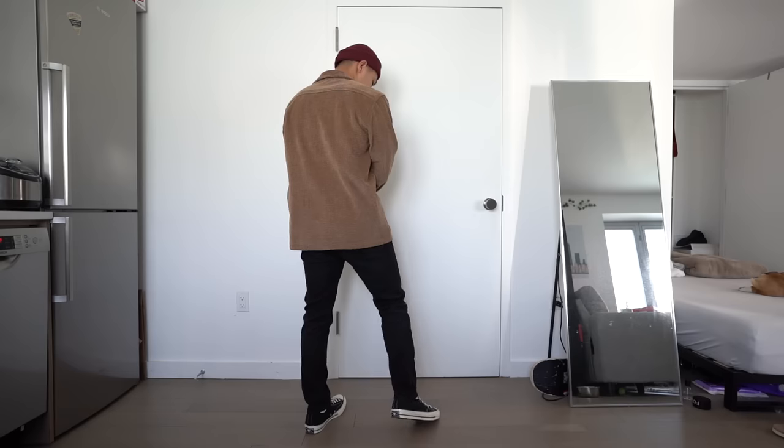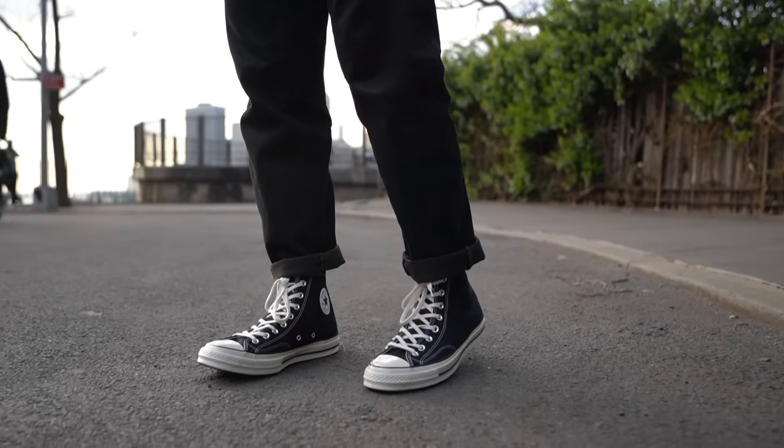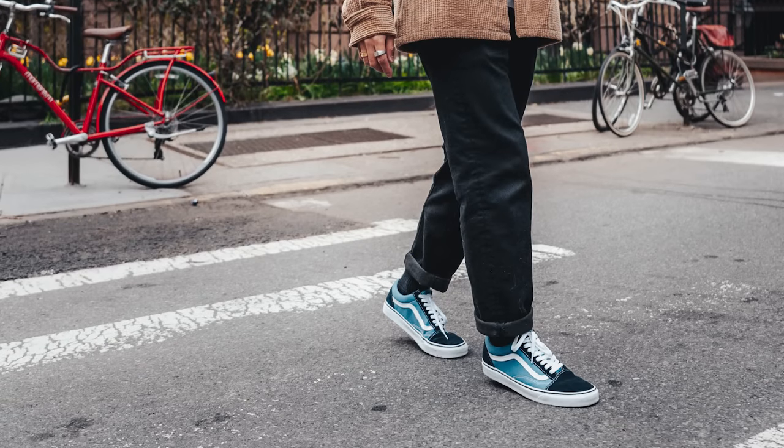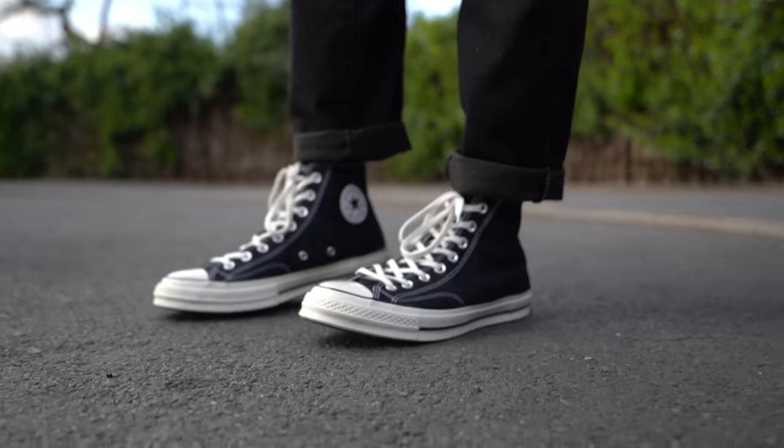It doesn't matter what your preferences are when it comes to the fit. You like skinny denim? Why not. You like straight cut relaxed fitting pants? No problem. I originally wore these with Vans, but they're interchangeable, so swap them out for the Converses and it's just as good. This works for any of the jackets or over shirts that you have. If it's spring, go for over shirts, which are lighter and more breathable instead of thick jackets — but those work as well.